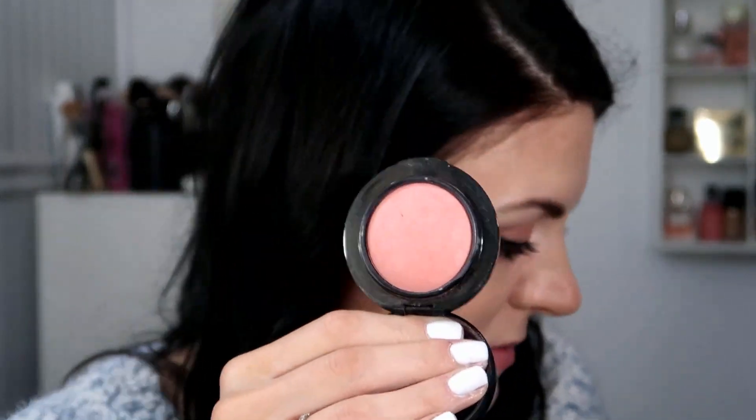For blush, I'm using one I've been loving. It's from MAC and it's called Raybeam — it's a mineralized blush. It's a very pretty pink, kind of a dusty pinky peach. I feel like most of my blushes are that, because that's what I like. But what I love about this one is that it kind of blurs everything, almost adds coverage but with a little bit of color in my cheeks. It looks really, really pretty.